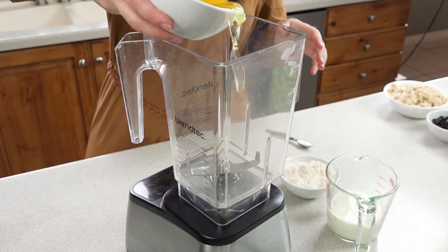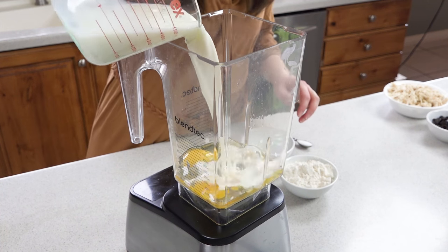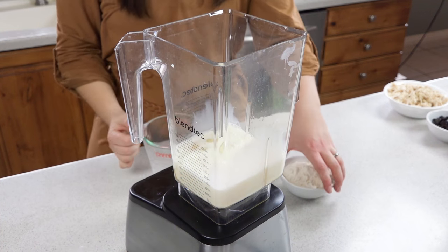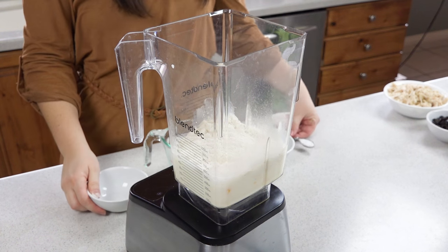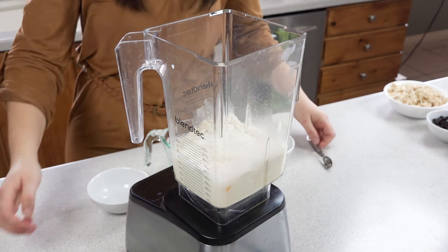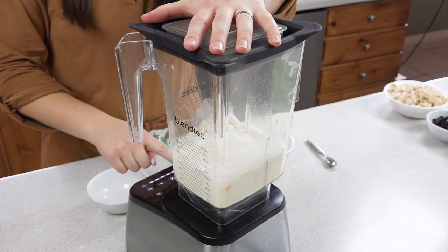You'll need three eggs, a cup of milk, two-thirds cup of flour, and a half teaspoon of salt. Pop the lid on and blend.